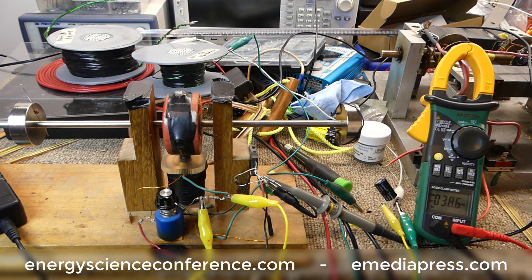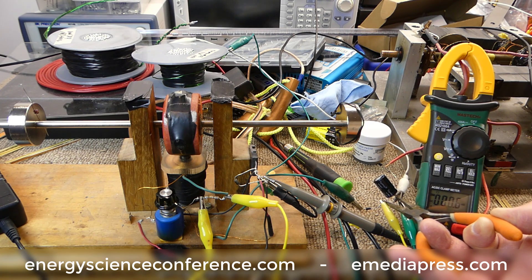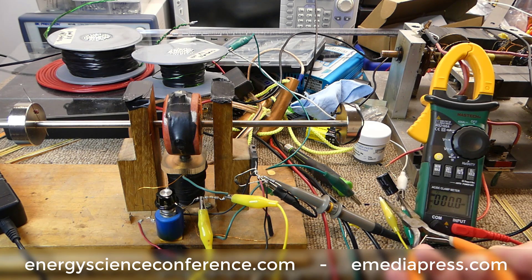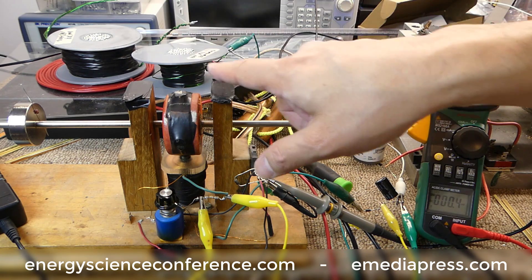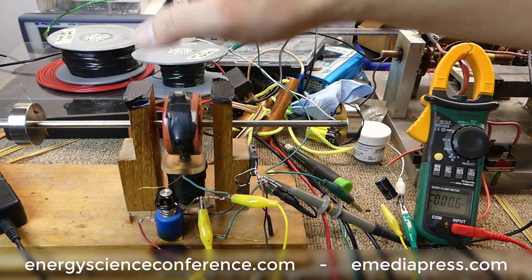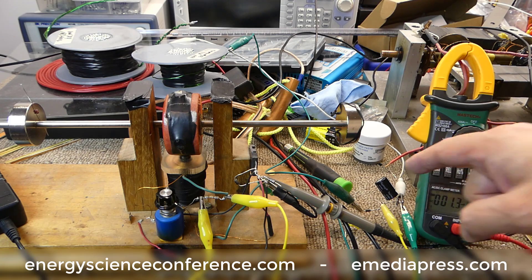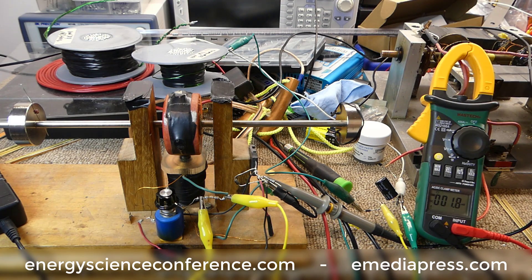We can short that little capacitor out and see that it reads almost zero. So what we're going to do is get this up to speed, put the generator coil on top, and see through regular generator action what voltage we can get that capacitor to. I would suspect a couple of volts if we're lucky.